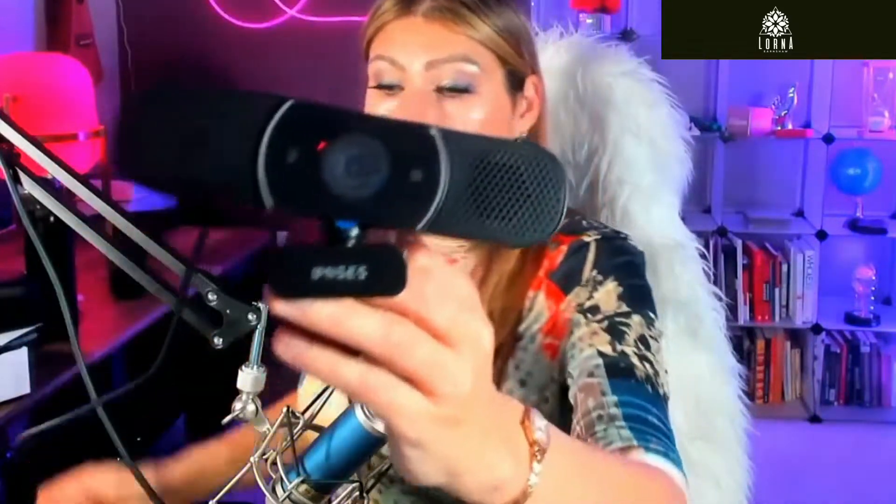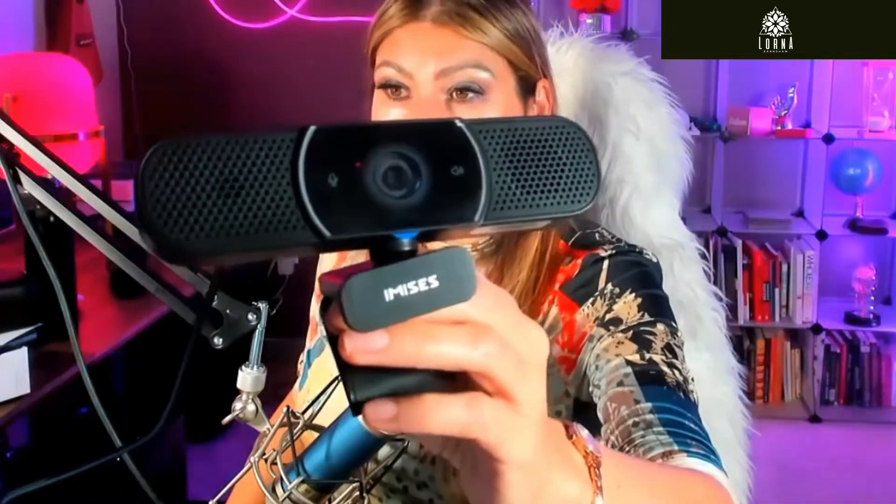It's plug and play — just plug it in and it's going to start working instantaneously. It comes with a support so that you can put it on your computer, and you can also put it on a tripod. Super recommended product. This is a 3-in-1 webcam by Amasis.